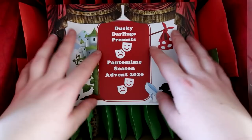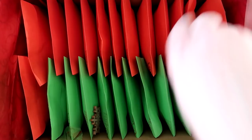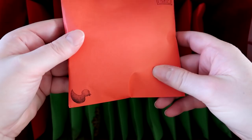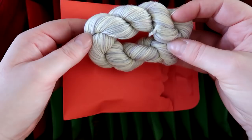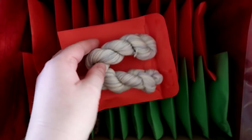This is the first advent calendar I've got to open. It's a yarn advent calendar from Hayley from Ducky Darlings, and the theme is pantomime season. Let's open day number one — I can see the first one here, with one stamped in the corner and a little duck for Ducky Darlings. That is pretty! Reminds me of a sort of icy snow day. Let me see what it's called — it's called Ugly Sisters. Isn't that pretty?